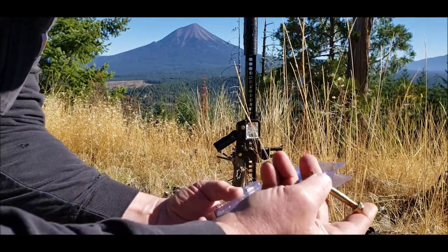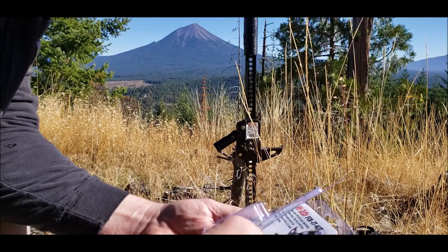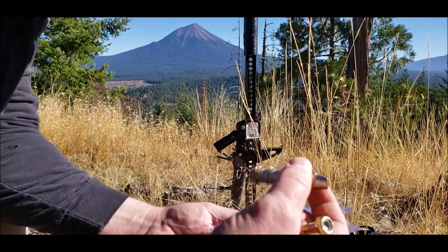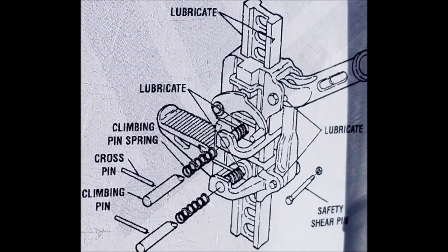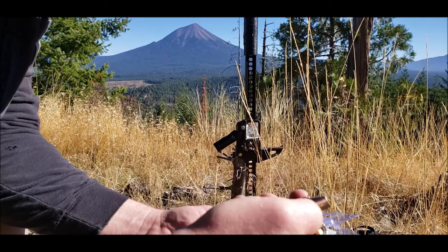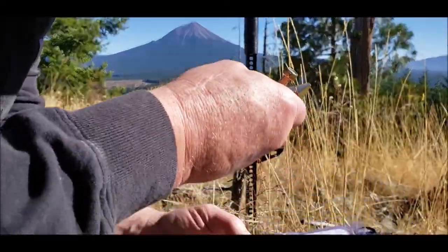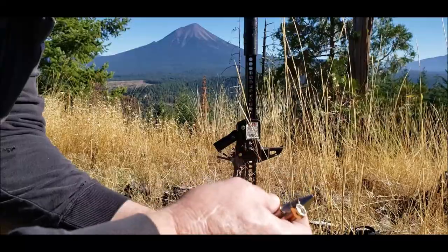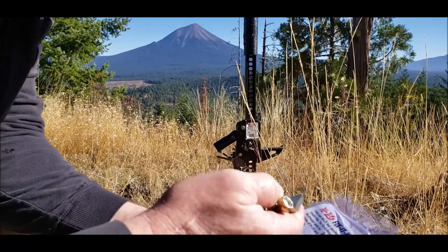That's the shear pin right there. And you've got these climbing pins — spare climbing pins in there. These are what take all the load and climb up that rail. You might want to have some of these as spares; I imagine you can get a ridge in them or they get sticky.